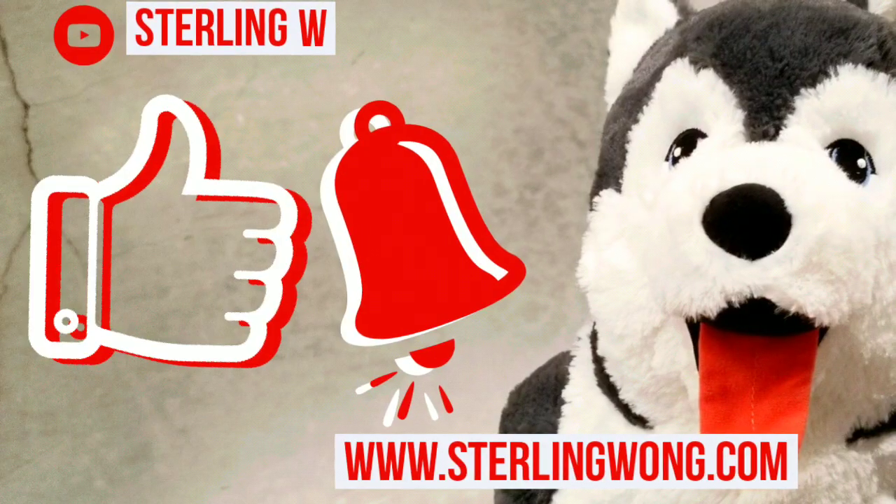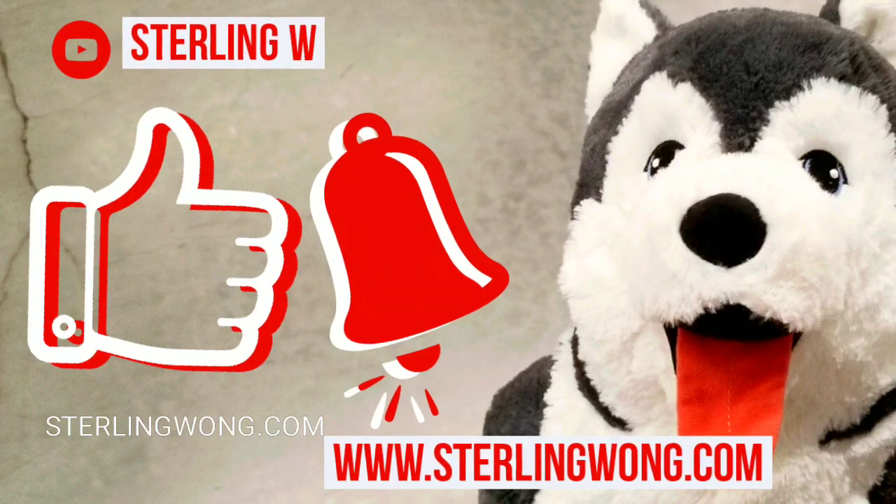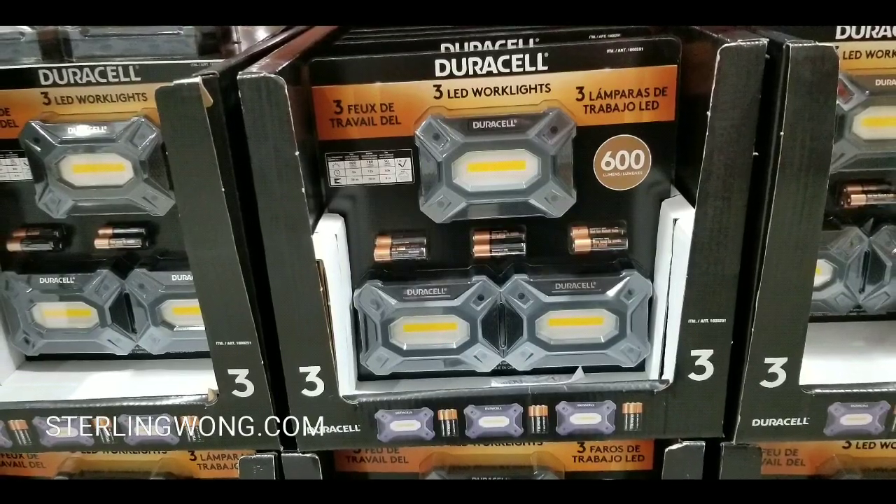There are similar ones online — I'll leave a few links below. Big thanks to everyone who subscribed. Like, subscribe, and hit the bell button for more Costco finds — it really does help my channel.